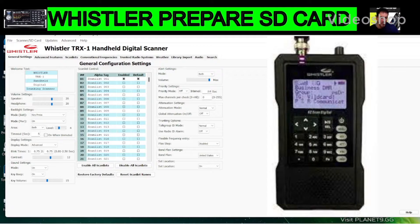Welcome to my channel — Mzero FXB — with the Whistler TRX1 scanner. Let's prepare a blank SD card to put into our scanner. Normally they come with an SD card, but let's say for whatever reason you need to do this and you're putting in a new SD card, maybe you want a larger one with bigger memory like 32 GB.